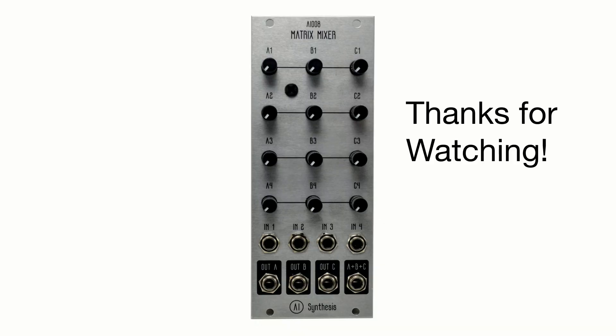That is the AI-008 Matrix Mixer. I had a lot of fun trying out some creative approaches with it, and I know I'll get lots of use out of it in the future. I'm curious to hear what your favorite ways are to use matrix mixers. Wherever you are, stay healthy and safe, and thanks for watching.